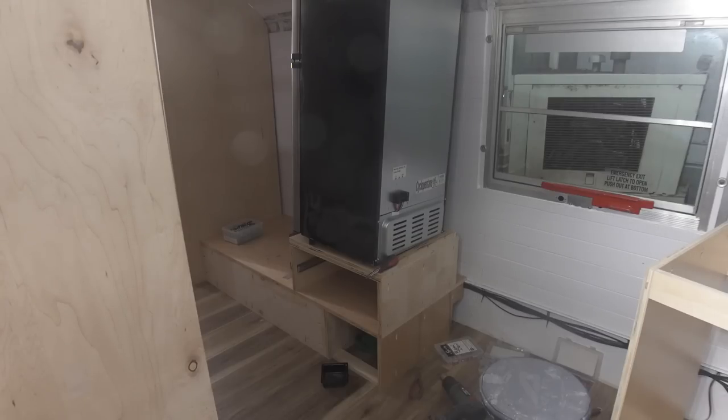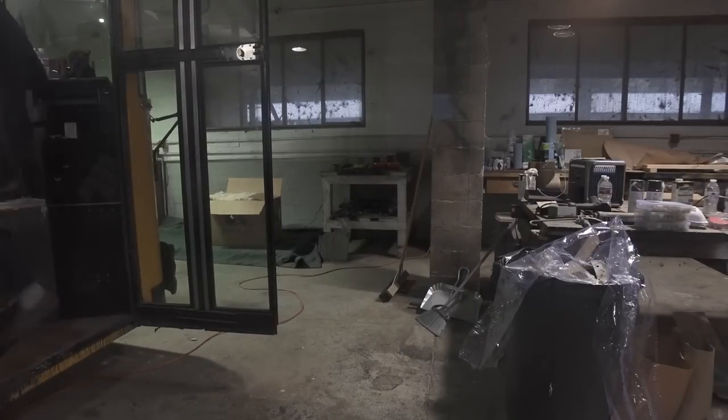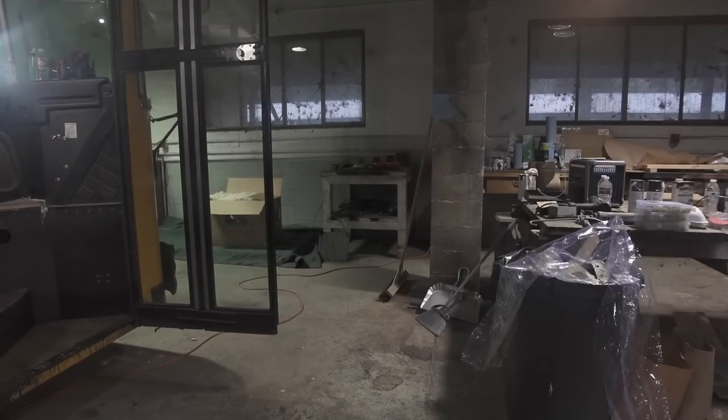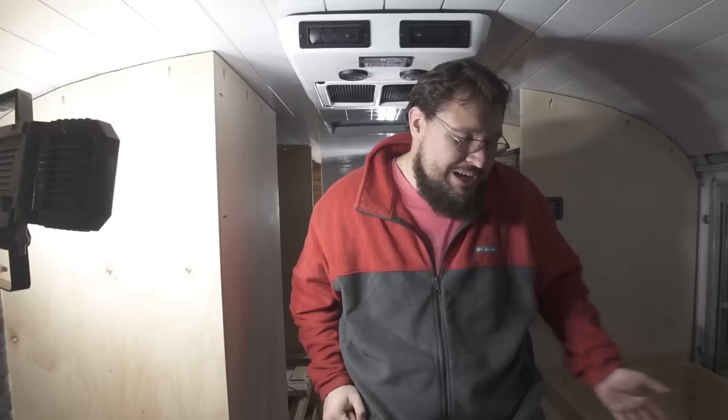We got that big thick wire right there. We got everything tacked down. Nothing too crazy happened for the day. On that note, this is the end of Day 2. Let's see how Day 3 is going to go.